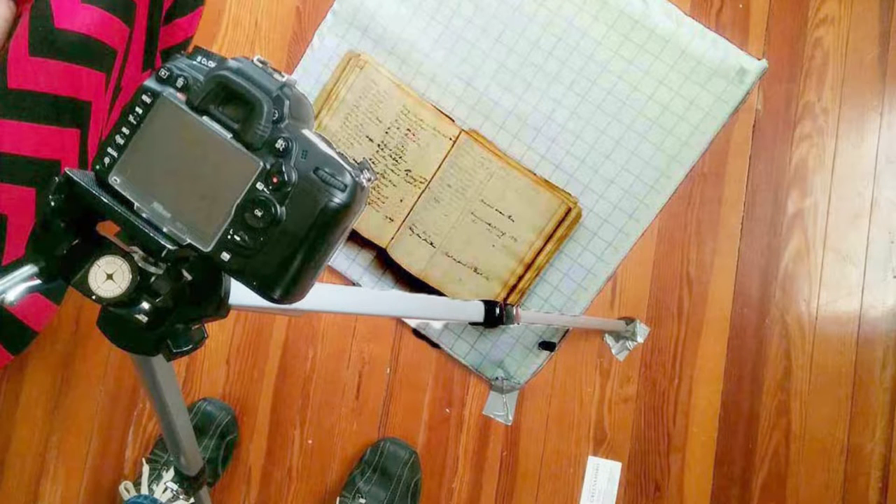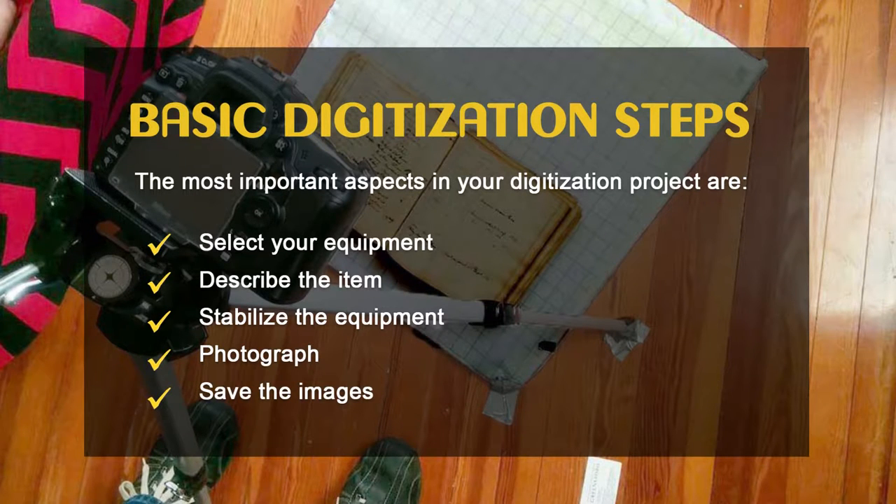After choosing what to digitize, the most important steps in your project are: select your equipment, create an initial description of the item, set up and stabilize the equipment, photograph the material, and save the images.